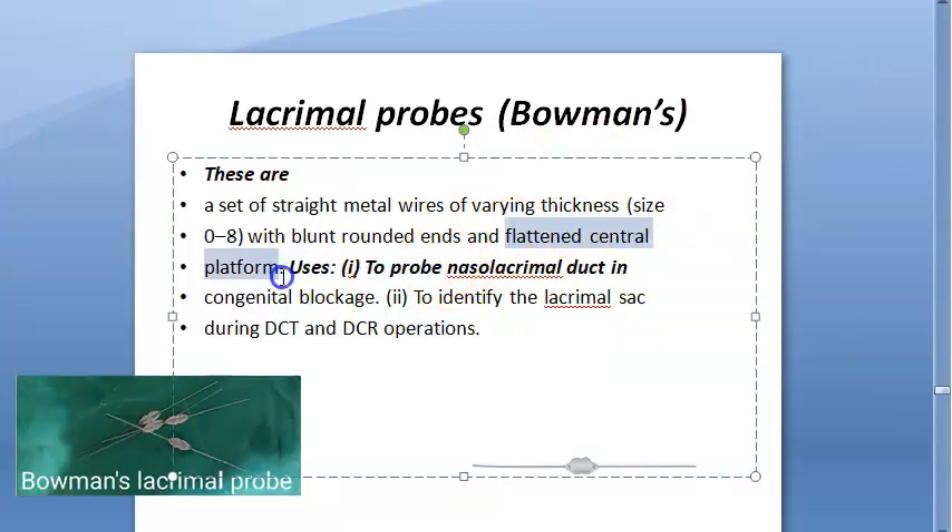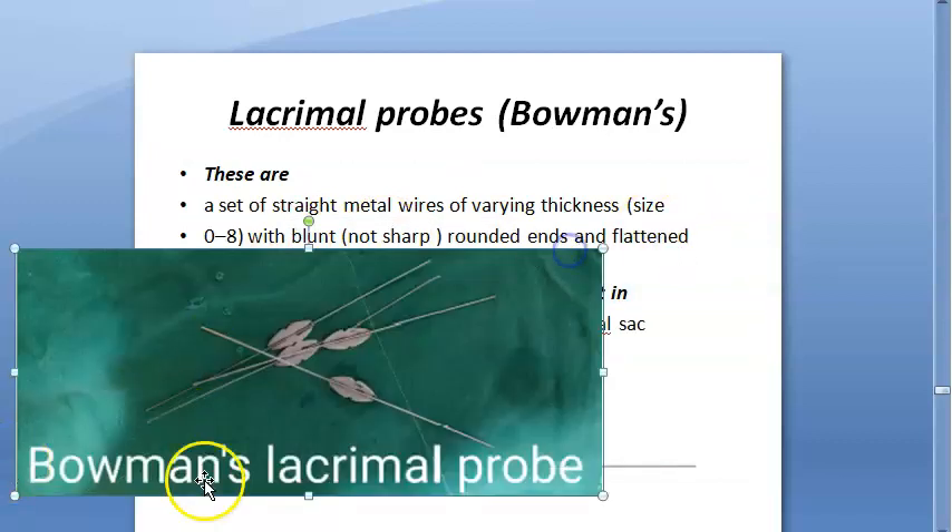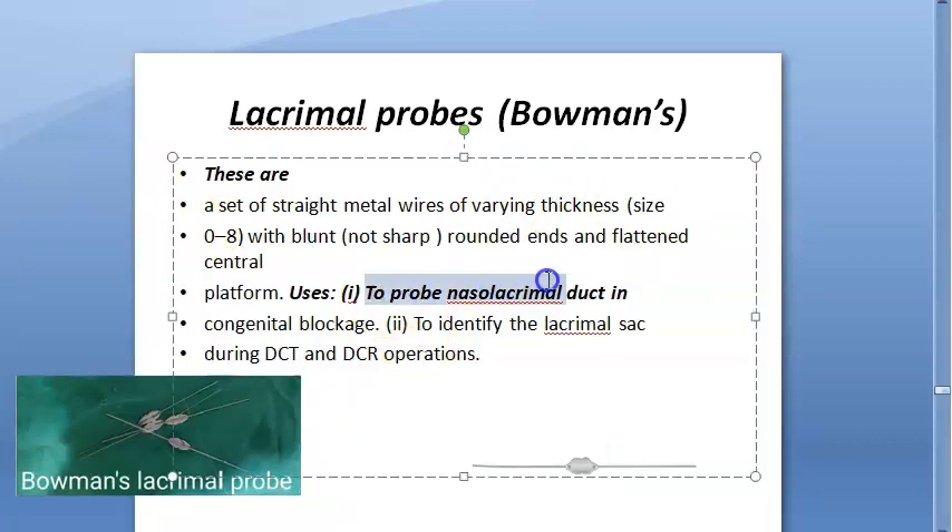These probes have a flattened central platform and blunt rounded ends — they are not sharp. The central platform is flat and the ends are blunt.